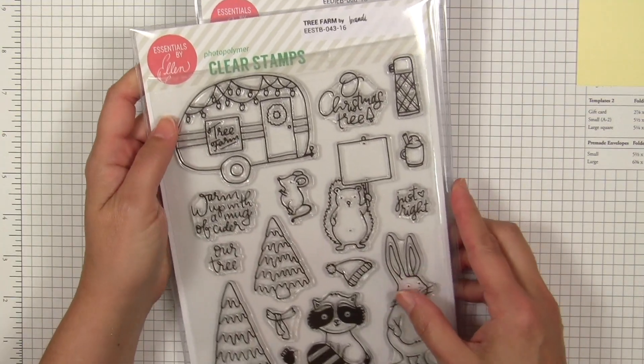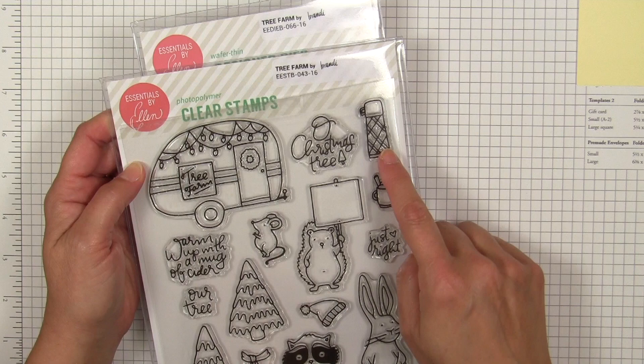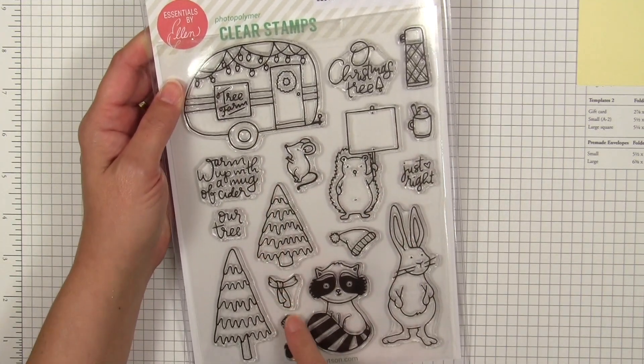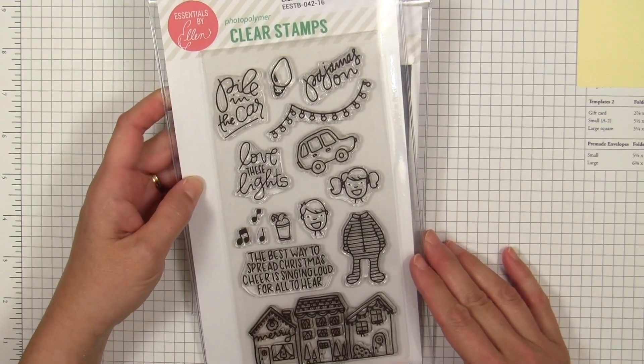Also by Brandi is a set called Tree Farm, which features a really cute retro trailer and these cozy little critters all going down to the tree farm to pick out their Christmas tree. They've got a thermos for some hot cider, and I think this is going to be a really fun set with the matching dies to create some super cute holiday scenes.